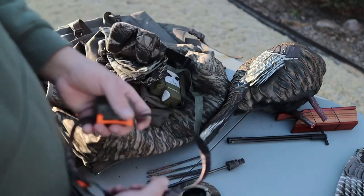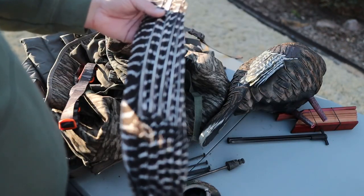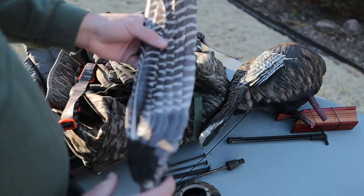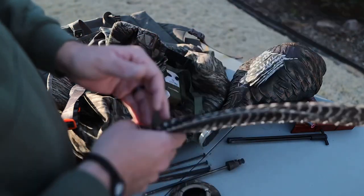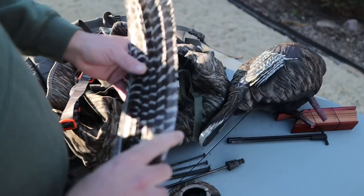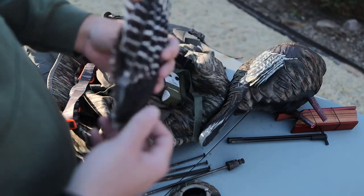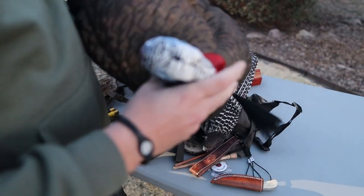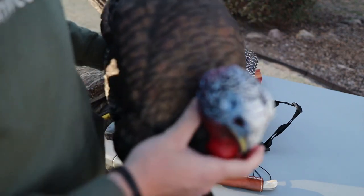A turkey wing is something you can make a lot of noise with when you need to — you can scratch in the leaves, make a fly-down call. Super easy to make. When you kill your next bird, I like just a real small one so I can get a hold of it for a fly-down call or whatever you want to do. I use borax instead of salt to keep the bugs away. On turkey decoys — I do like the Avian-X hen, and if I'm going to run a Strut and 360, I like to pair it with a half-strut decoy.